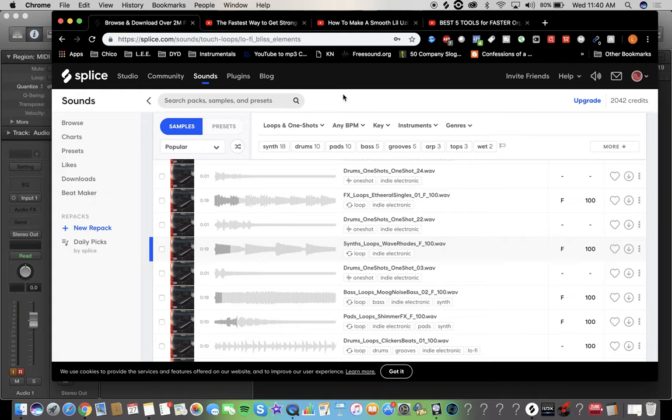I have another video explaining how to use Splice, so I'm not going to go into explaining it — I'm just going to get started and get going. We're going to do a little lo-fi vibe.